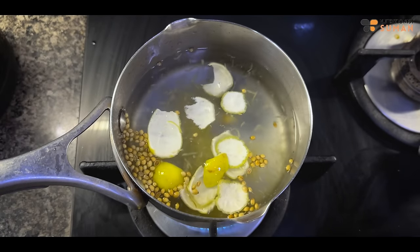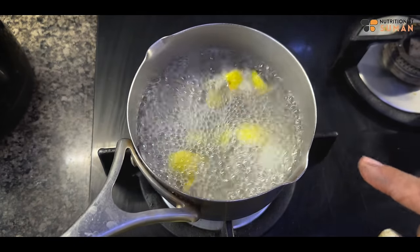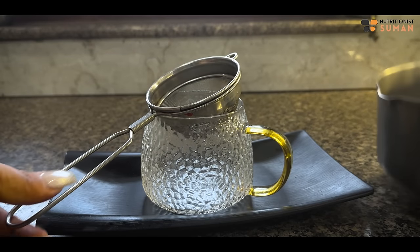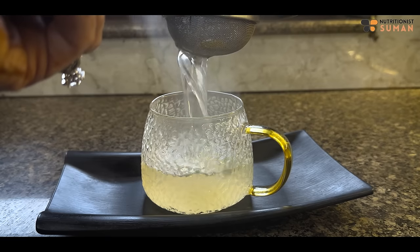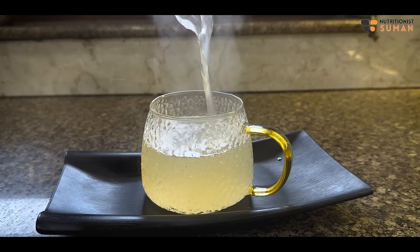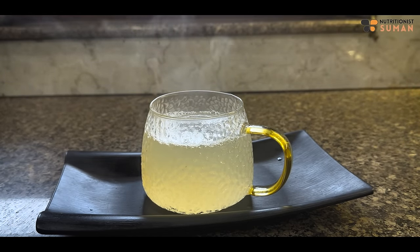Mix everything in nicely. Let it boil well completely, and this drink is ready.